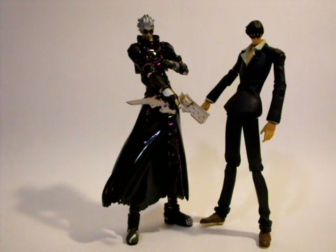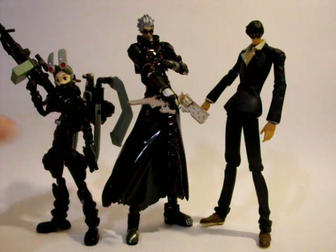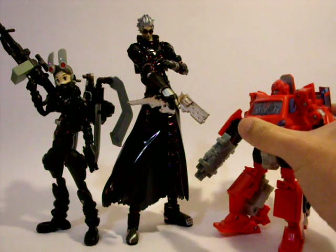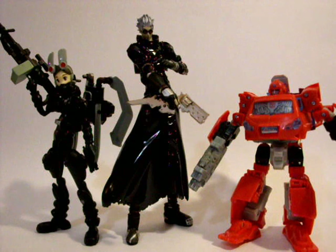To compare with other toy lines: height-wise, he is about the size of a Buzun Sinki at 1-to-12 scale. And just for a bit of difference, he is larger than a Deluxe Transformer — quite a bit smaller than him.